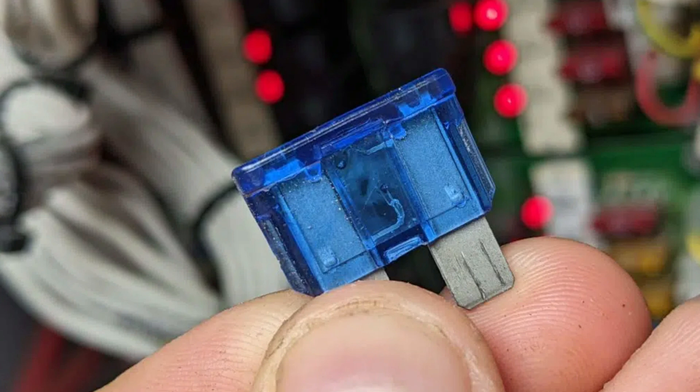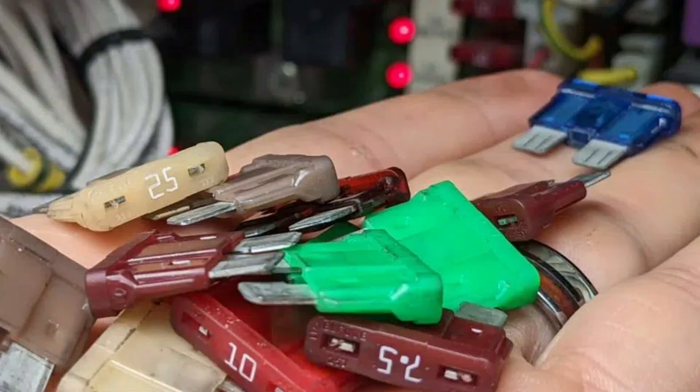Sometimes fuses are labeled correctly, sometimes they're not, so I would make sure to check all of them. If you don't hear that sound, pull the fuse out and look at it — you can see the little broken piece of metal inside and tell that it's been blown. Simply change out that fuse. You never want to go higher than the rating of the fuse: if it's a 10 amp fuse, replace it with a 10 amp fuse. Make sure you get the exact size and the exact amperage and you'll be good to go.